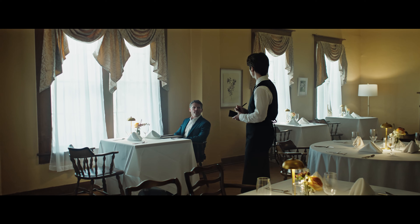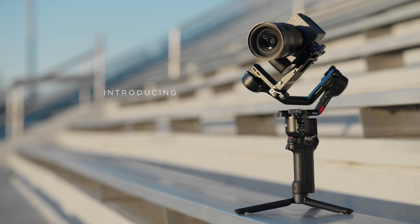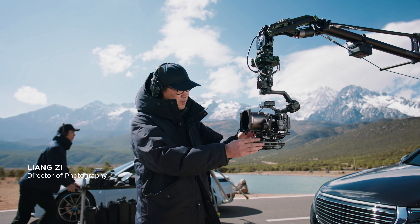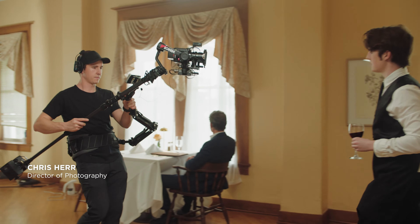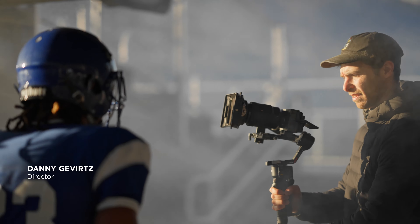When the stakes are high and the variables can change in an instant, one ecosystem of products is expertly built to handle any production. Introducing DJI RS4 and DJI RS4 Pro — two state-of-the-art stabilization platforms that integrate seamlessly into any workflow.